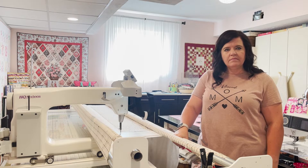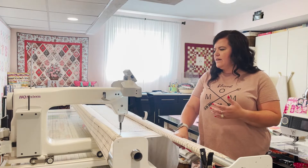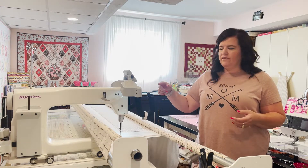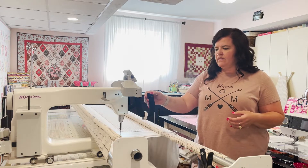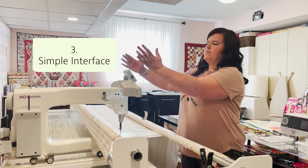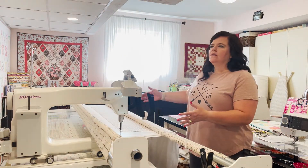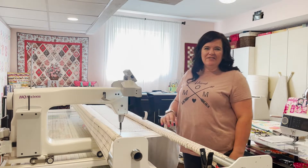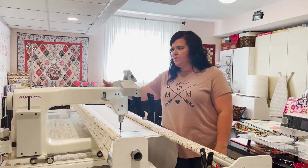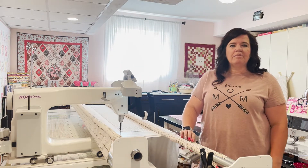User-friendly for Robin means easy start and stop, a little screen showing speed settings, and no complicated computer settings. She considered upgrading to a computer version but prefers just being able to start immediately. This machine is great if you're good at freehand or following a pantograph with the laser at the back - no overthinking required.